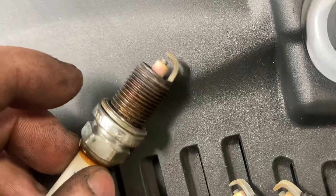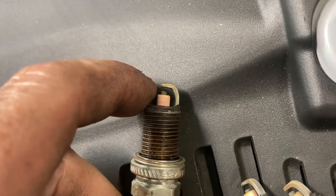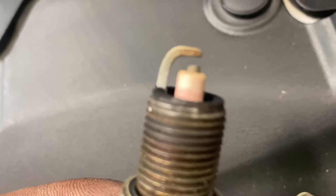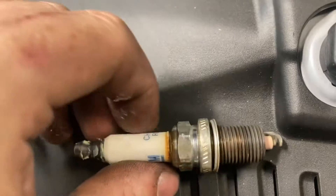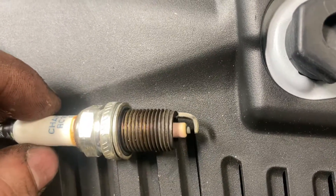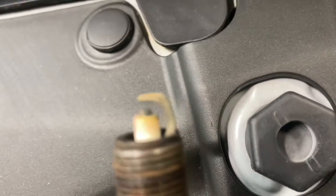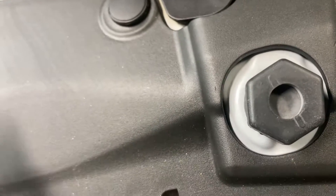Taking a closer look, these have gone really hot, as you can see by the electrode on top. We've definitely got one original spark plug in there as well — an old Champion. We'll compare it with a new spark plug.